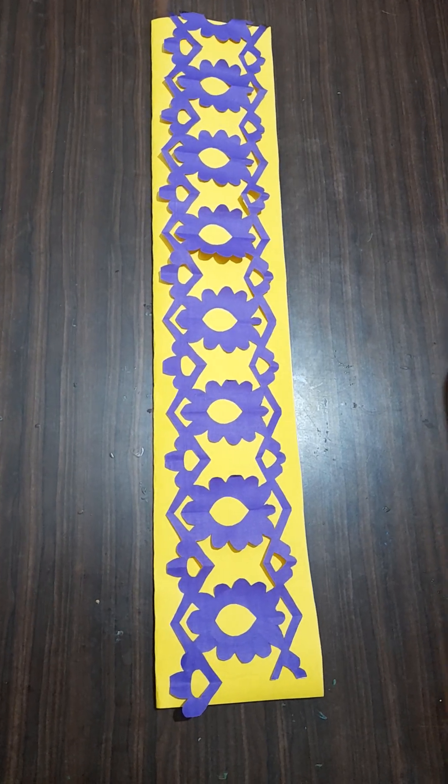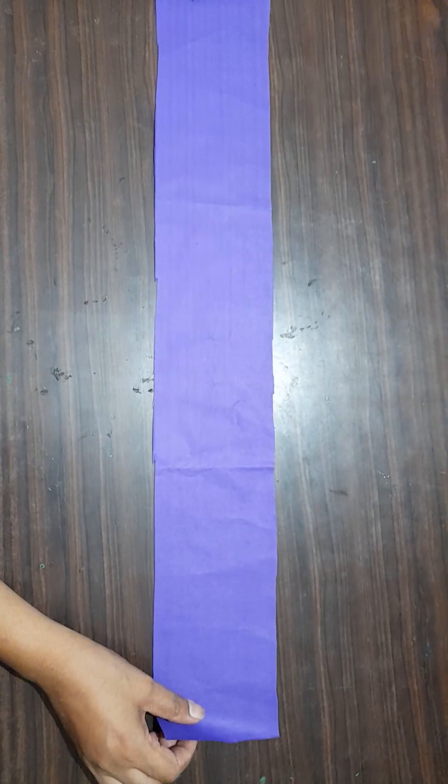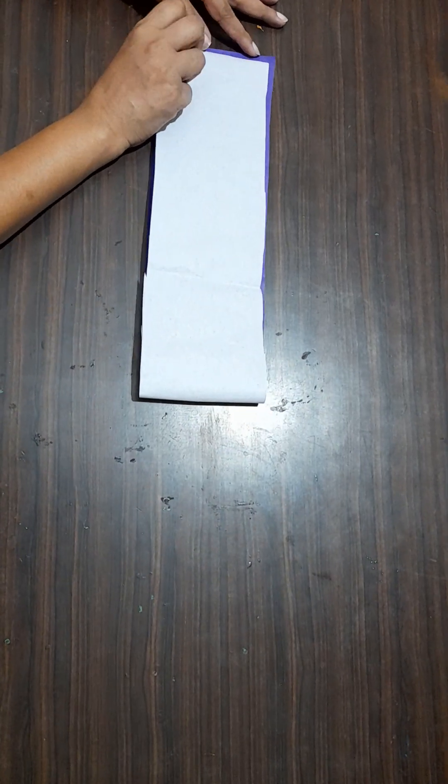Hello everybody, today we are going to make the beautiful paper border like this. Take the stripe like this, now fold it like this.